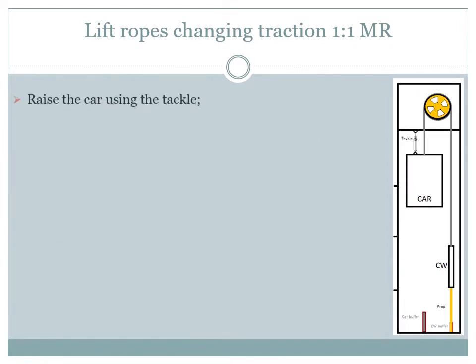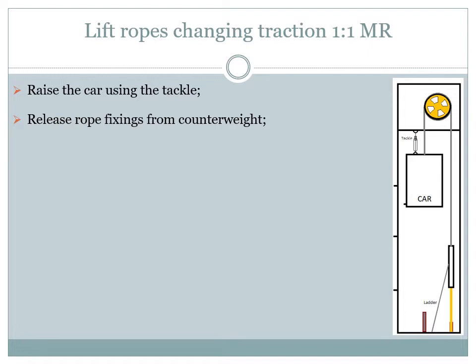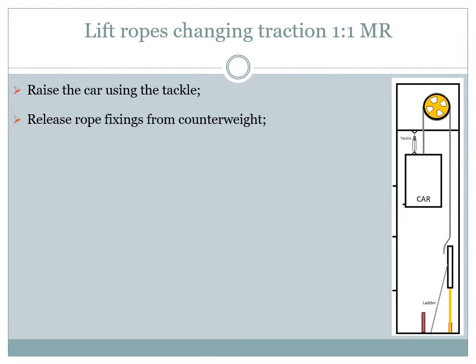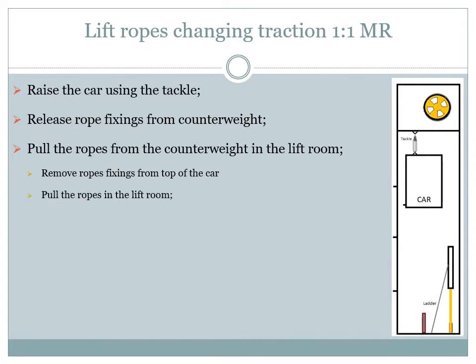Now we can raise the car using the tackle to release the tension from the ropes. After lifting the car enough we should also engage the safety gear for additional protection if possible. The next step is to release the ropes from the counterweight side. We will use the ladder to climb safely on the counterweight and release the rope fixings. After that we can pull the old ropes from the counterweight side into the lift room, making sure they will not fall back. We will also remove the rope fixings from the car top and pull the ropes entirely into the lift room.